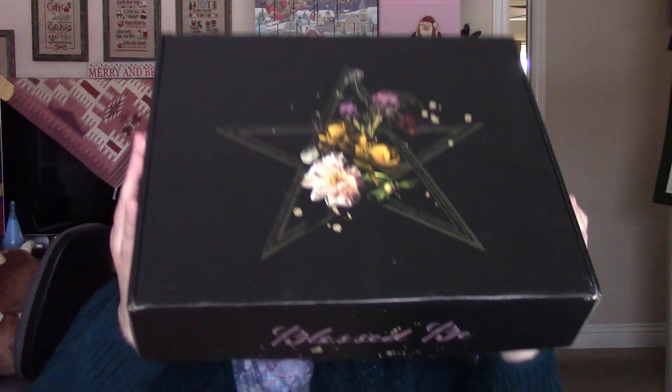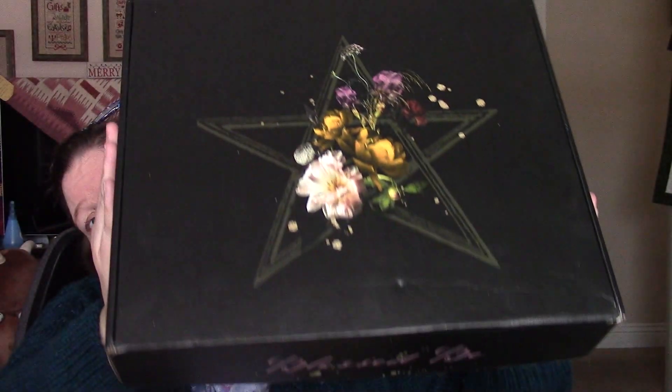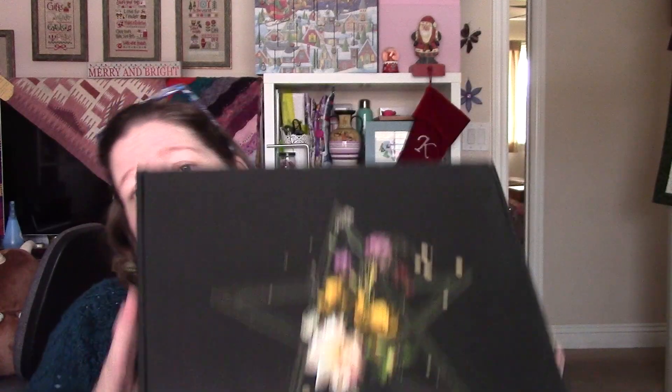Today I'm going to open the festive kit from Miami Fiber Co. called Blessed Bee. Look at this box you guys! I'm getting a little reflection from the light out the window. It is absolutely, absolutely gorgeous, absolutely amazing.